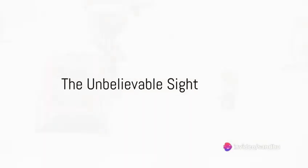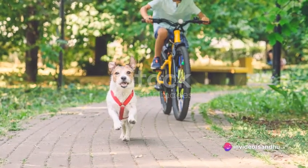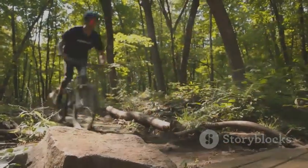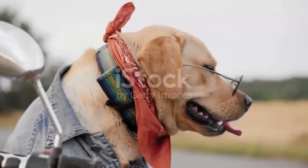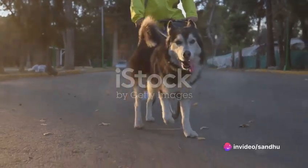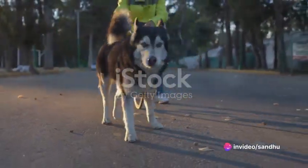Have you ever seen a dog drive a bike? Impossible, you say? Well, think again. Picture this: a furry friend, not just fetching sticks, but cruising down the lane all on its own. It's a sight that's sure to make you rub your eyes in disbelief. Yet every so often reality surpasses the wildest of imaginations and the impossible becomes possible.